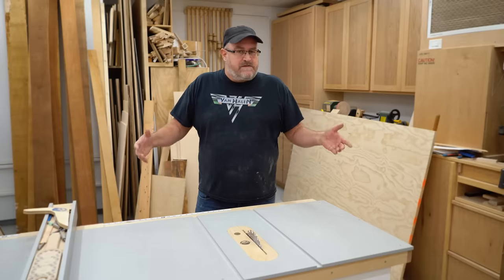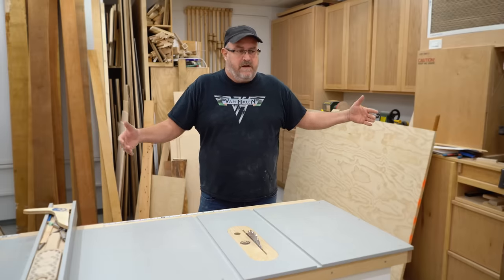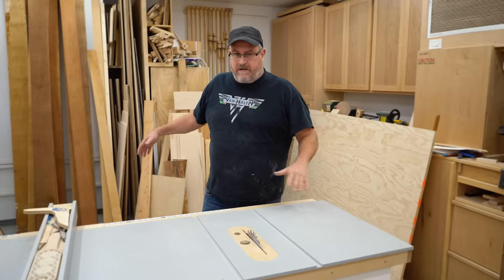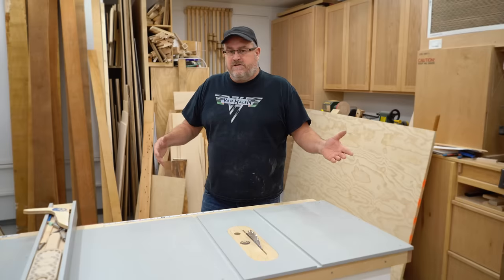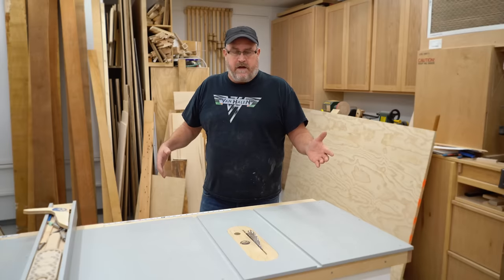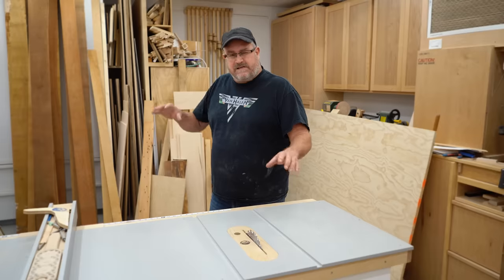There are two reasons why I don't do big sheets on the table saw. One is that my shop is not very big, so it's always kind of a pain to try to position things — and I'll show that coming up. The other thing is you don't get a really good, accurate cut when you're trying to manhandle the piece through if it gets snagged on something.